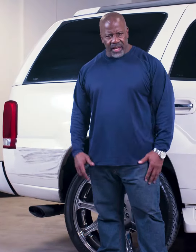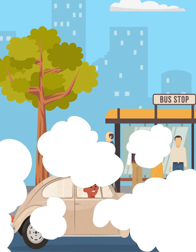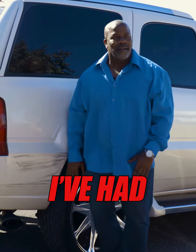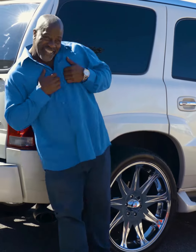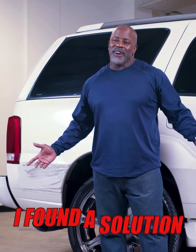I tried everything to get it off. Nothing worked. Everywhere I went, people looked at me like I was driving an old beat-up jalopy. I had enough. I started calling body shops. They wanted an arm and a leg to repair it. Just when I was about to give up and pay to have it repaired, I found a solution.